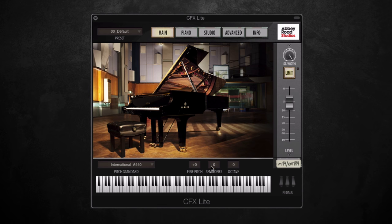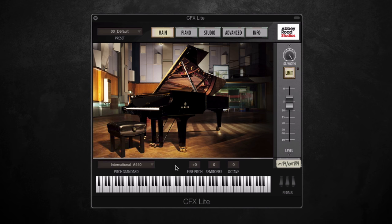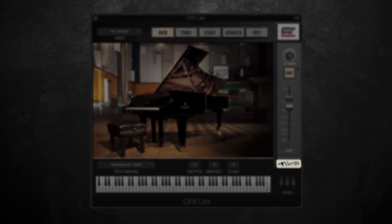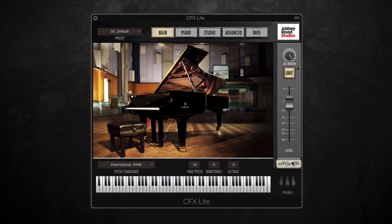Just above the keyboard we've got some tuning functions: various different pitch standards with 440 hertz being the most common, fine pitch, semitones and octave with three up and three down. Along the side we've got a level, a basic limiter and a stereo width dial. Written here are the names of the microphones used to record CFX Lite — a mix of Neumann M49 and KM184 pairs, which are some really high quality microphones that have contributed to the pure and natural sound of this piano.